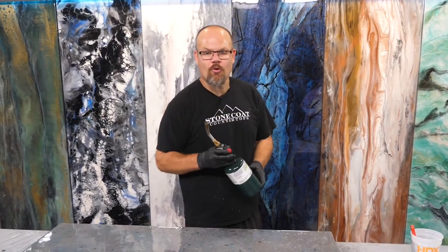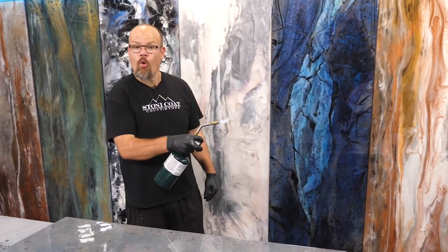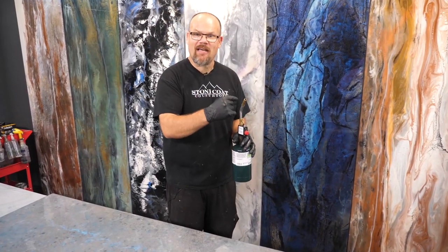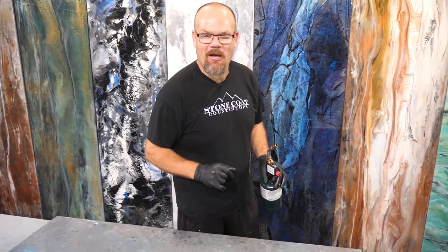Time to torch the bubbles out. Pro tip on torching: start your torch before you go over your piece, that way any dust, lint, or nibs and nubs that are trapped in that orifice will spit out away from your piece and not into your fresh epoxy.